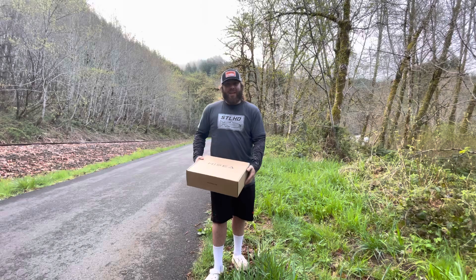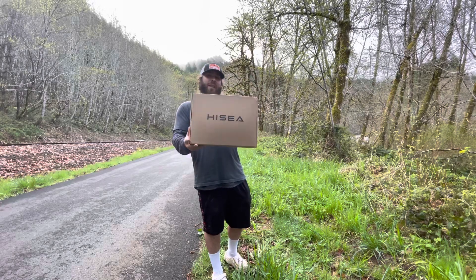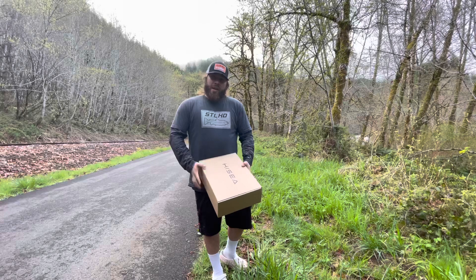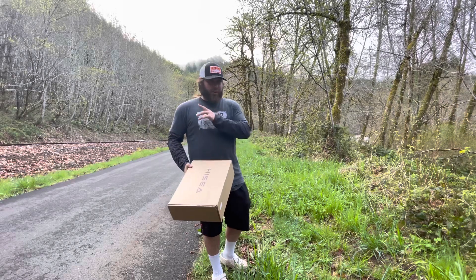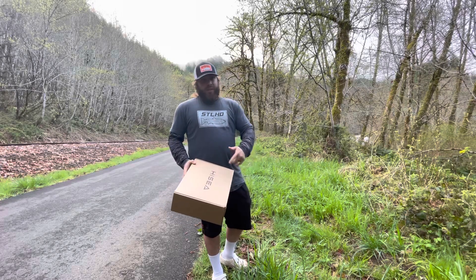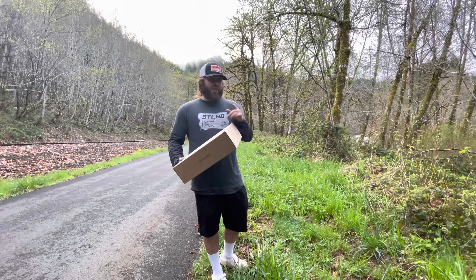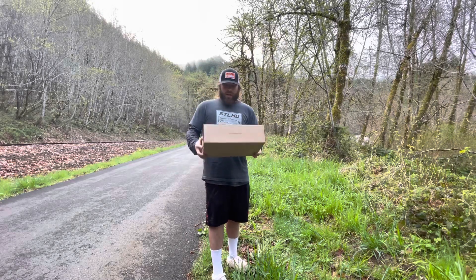Welcome into today's episode. I'm going to be doing a review and a little bit of a test on these High Sea fishing waders. They were kind enough to send these to me for free. As you guys know, I am 100% honest about what I use — I don't sugarcoat anything. I even told them: if they're crap I'm going to tell people they're crap, if they're good I'm going to tell you they're good. We're going to do a little unboxing, put them on, go down, and possibly try to catch a fish.